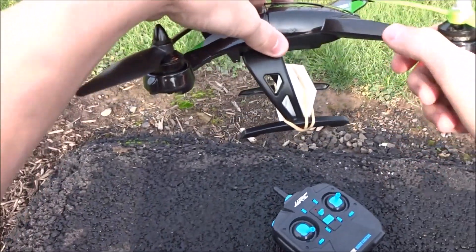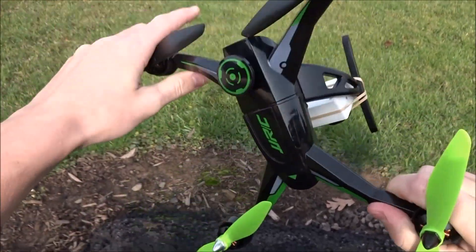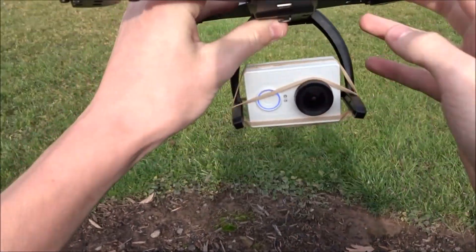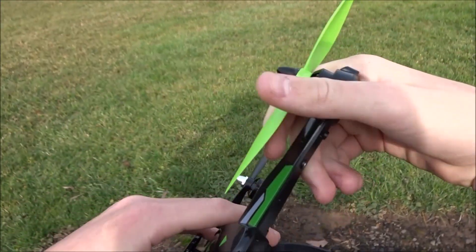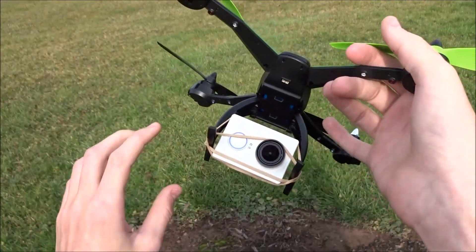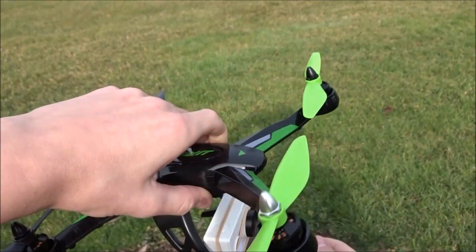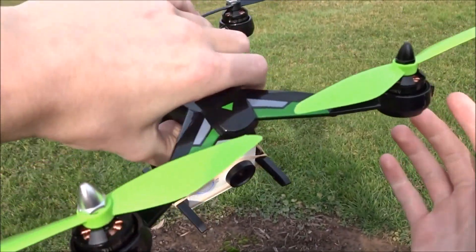Hey guys, welcome back to another video. Today I'll be doing a little lift test of the JJRC X1 — this brand new quad I just recently got. Looks pretty sweet with the green. I'll be trying to lift the Xiaomi Yi camera on here, which is a very similar shape and size to a GoPro, so this is pretty much a test for GoPros as well, and obviously a Mobius too. I've just used rubber bands to mount it, so it does kind of shake and bounce.